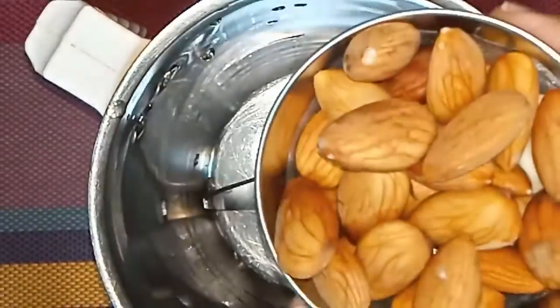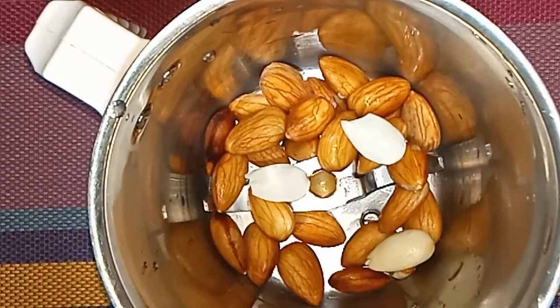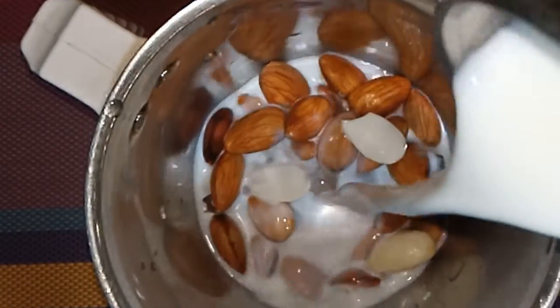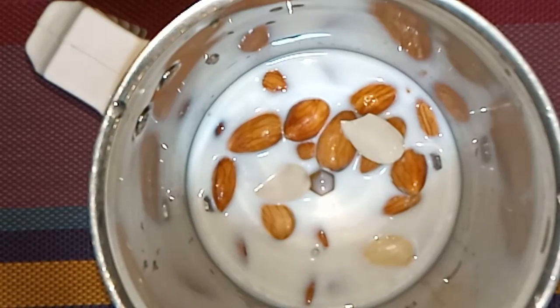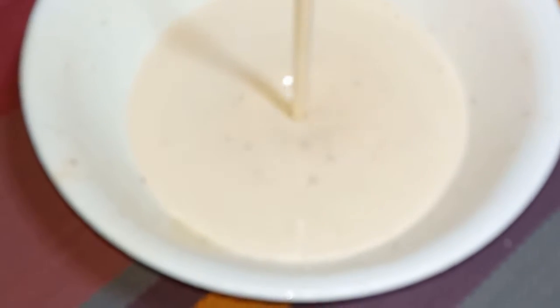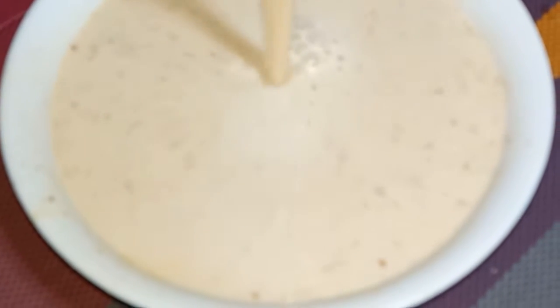First, we use 4-5 ml of milk, then 20-30 ml of milk. We will grind the eggs in the bowl and then grind the eggs in the grinder.